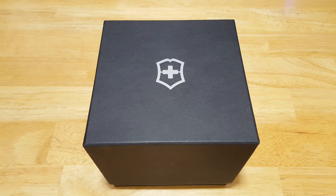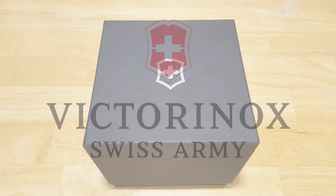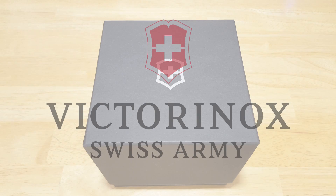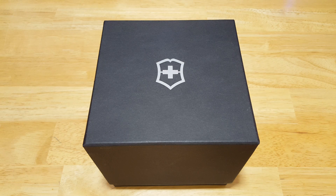Hey folks, Maverick Watch Review is back here with another review for you. Today we have the Victorinox Alliance 100 Meter Quartz Dress Watch, model number 241764. First I want to thank Victorinox for sending me out this review unit. Make sure you check out Victorinox's website and pick yourself up one if you like this watch. They have free shipping on all items over $100, great prices, good selection. You really can't go wrong with Victorinox.